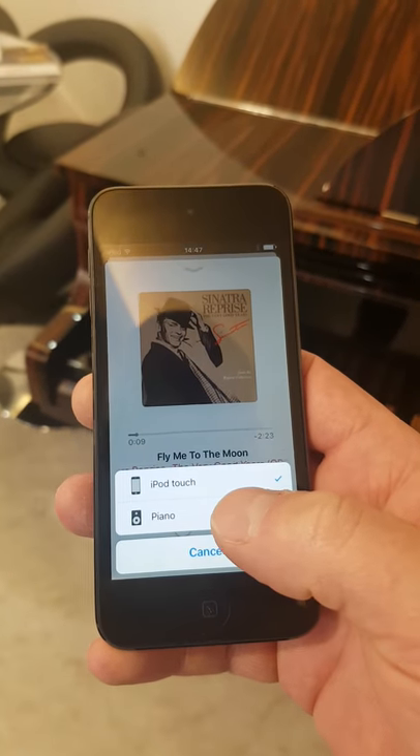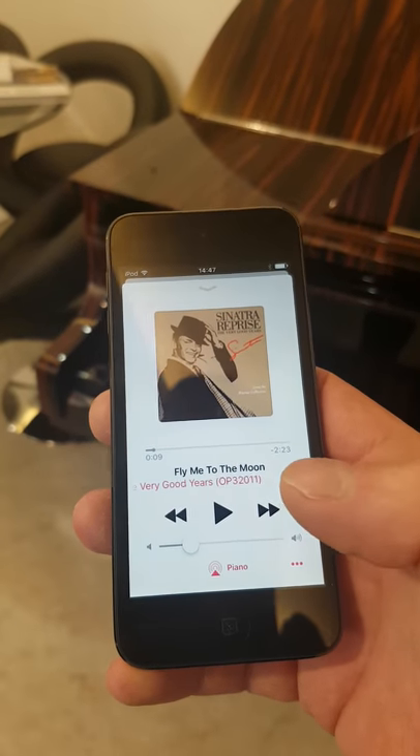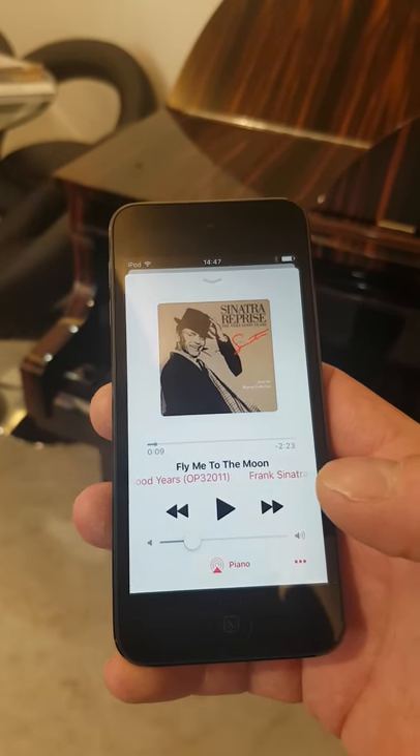And you'll notice the piano comes up straight away. That's all you need to do — hit play and your piano springs back to life. Trust that helps.